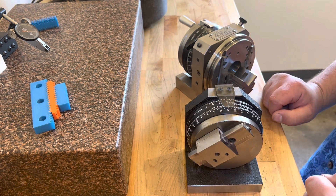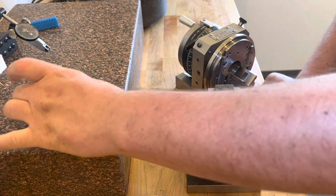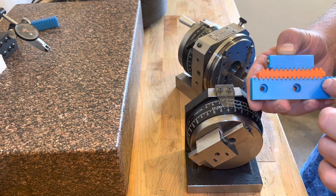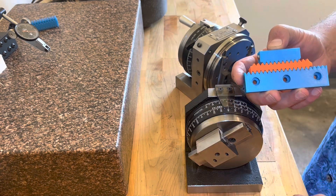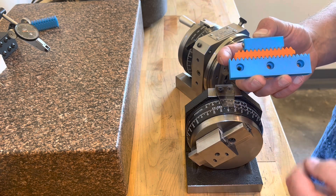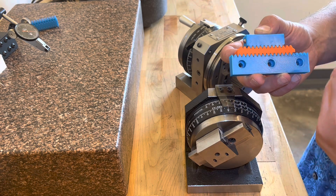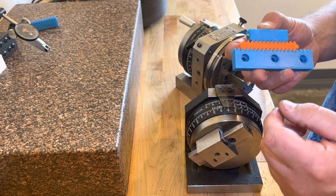Elastic averaging kind of works the opposite of kinematics, where the more teeth you have in contact, the less the effect of the outlier is — it gets averaged over a higher number of teeth. And because there are so many teeth in contact, it's actually quite stiff in terms of coupling power compared to a kinematic joint.